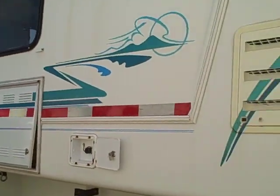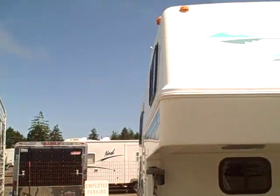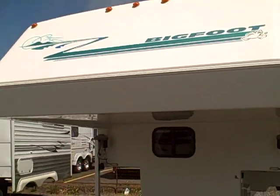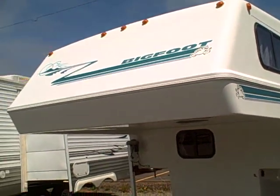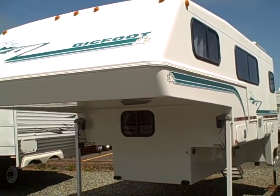1997 Bigfoot — Bigfoot's no longer in business, though I hear they're coming back and going to start making these again. What a truly great camper. We sold them new at Gibbs RV Superstore in Coos Bay: 1-800-824-4388. Remember, we take trades, we have financing, and we can even help with delivery wherever you might live. So give us a call — Gibbs RV.